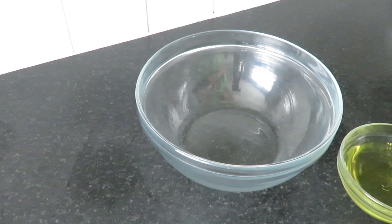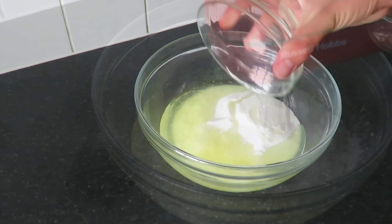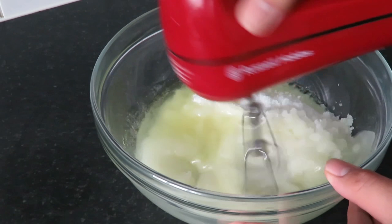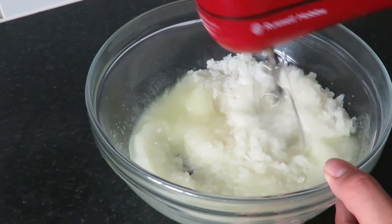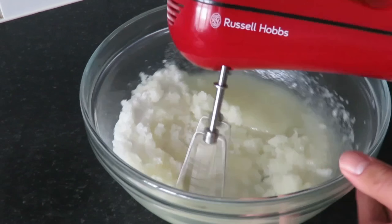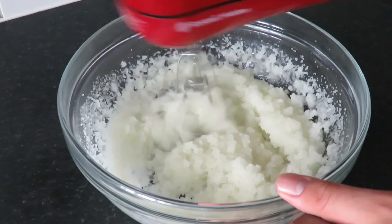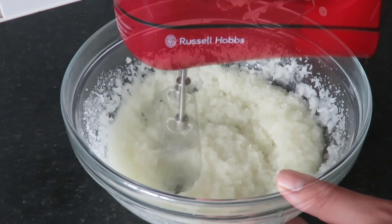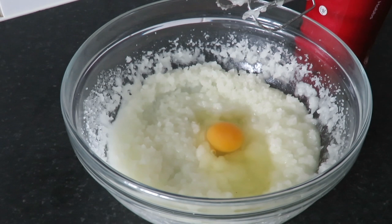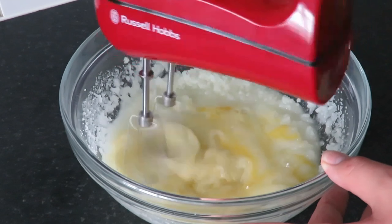Into a large bowl put all of your white sugar and vegetable oil and mix very well until well incorporated and combined. Once well combined, add in your eggs one at a time, beating well in between each addition.